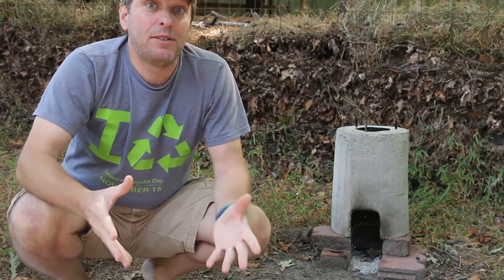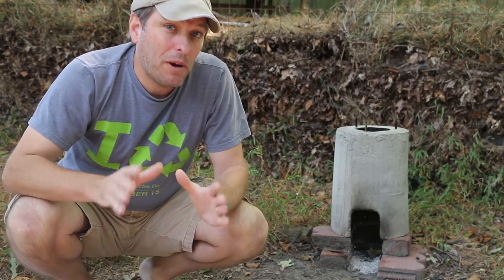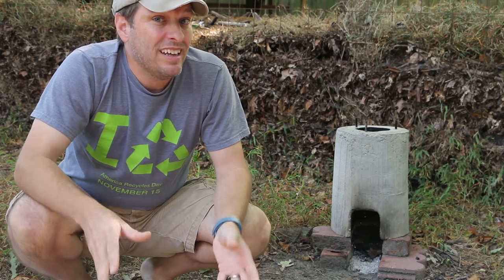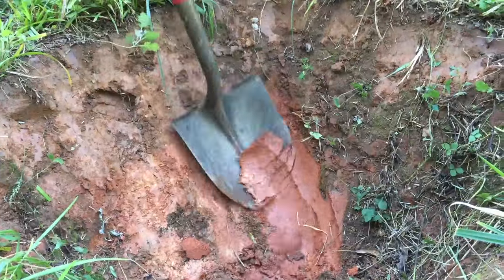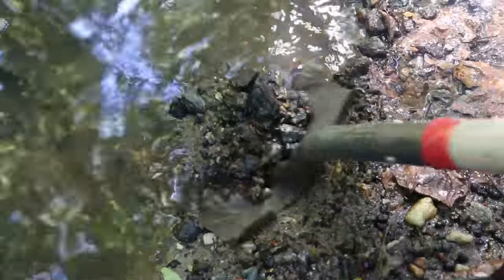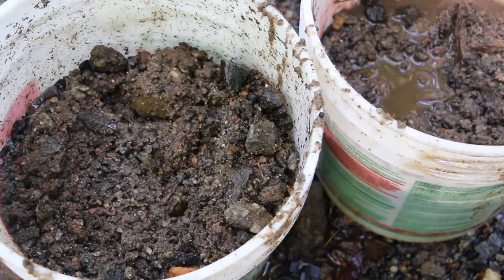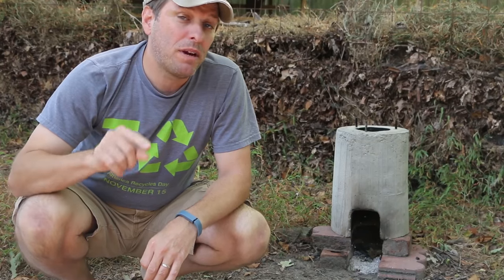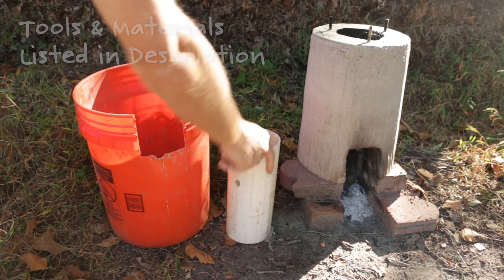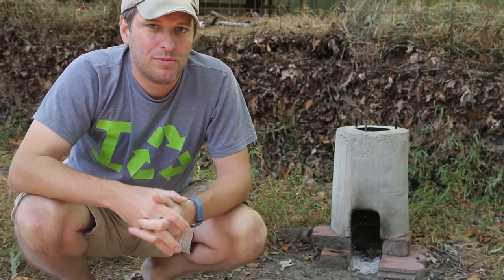My rocket stove video has been viewed around the world — places like Korea, Venezuela, Australia. And one thing I think we all have in terms of building materials is earth. In many soils, like here in Georgia, clay isn't hard to find. I just dug a hole in my lot down about a foot and a half and found some great clay. I was also able to mine some sand from the local creek behind my house. I'll use those two materials and mix them together, along with the same forming materials from the concrete rocket stove: five-gallon bucket, PVC pipe, half-gallon milk jugs, and cardboard.